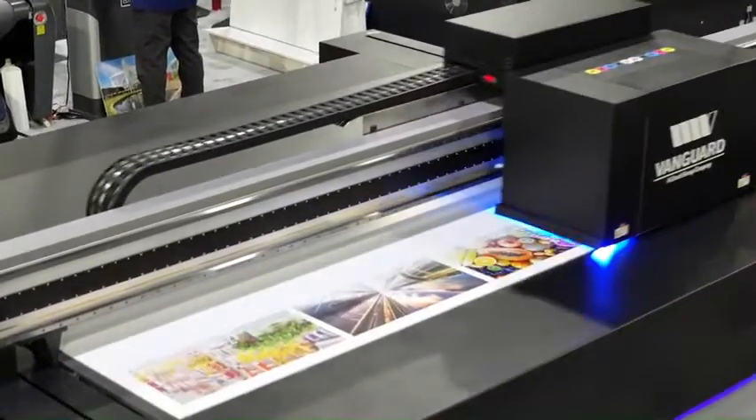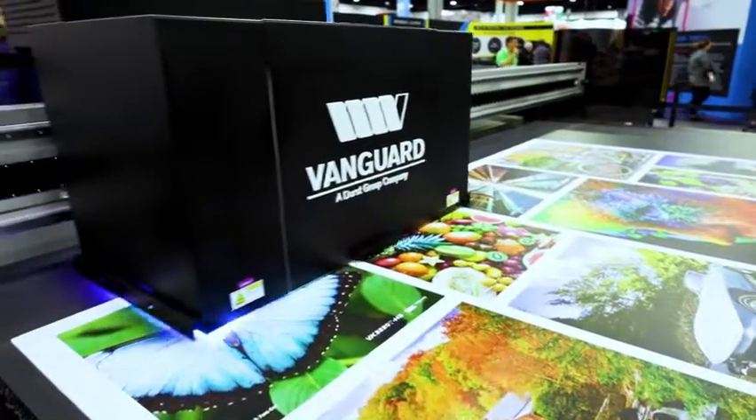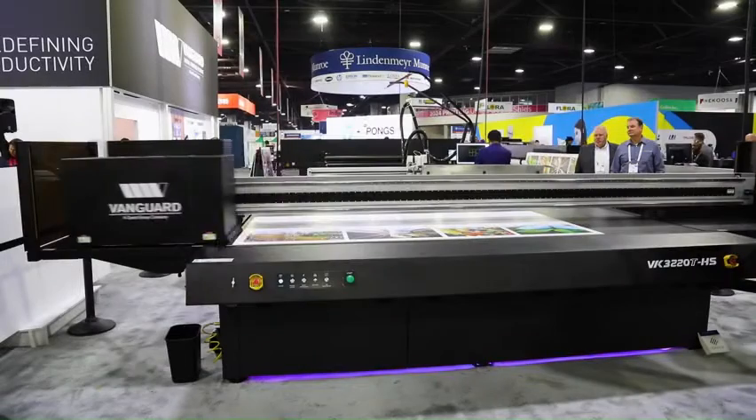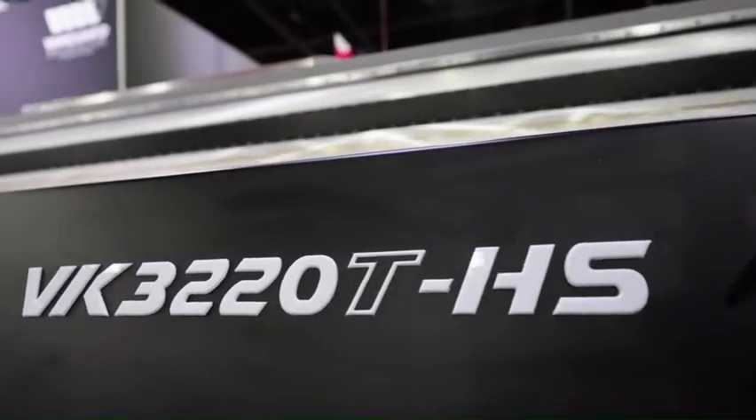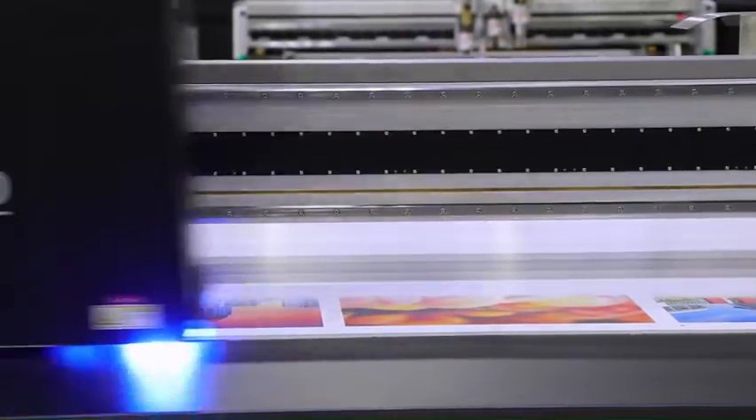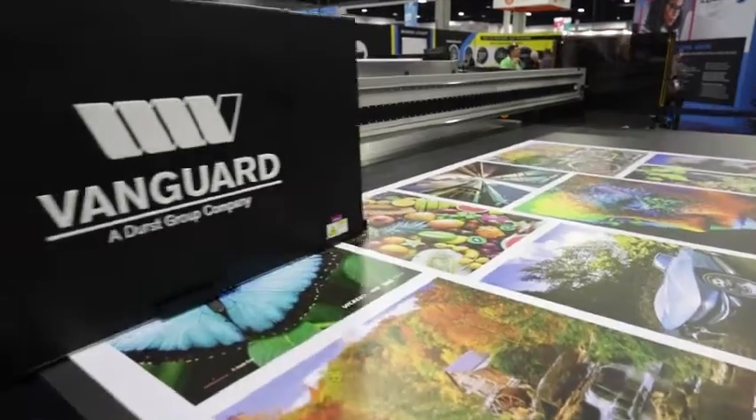The VK3220THS is the pinnacle of the evolution of Vanguard Digital Printing Solutions. With a larger bed size and up to three rows of print heads, the VK3220THS redefines productivity potential for print service providers.